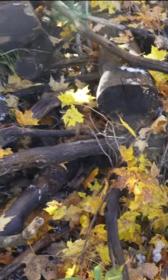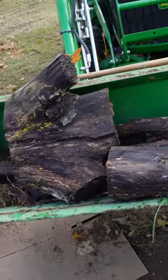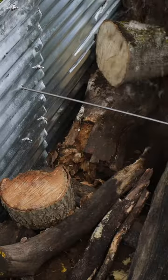Then you want to find yourself a bunch of rotting wood like logs and branches. Put those in the bottom and layer them with a bunch of soil mixed in.